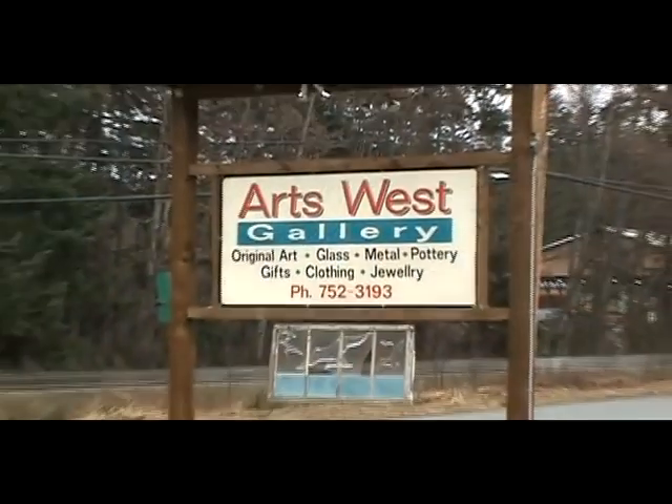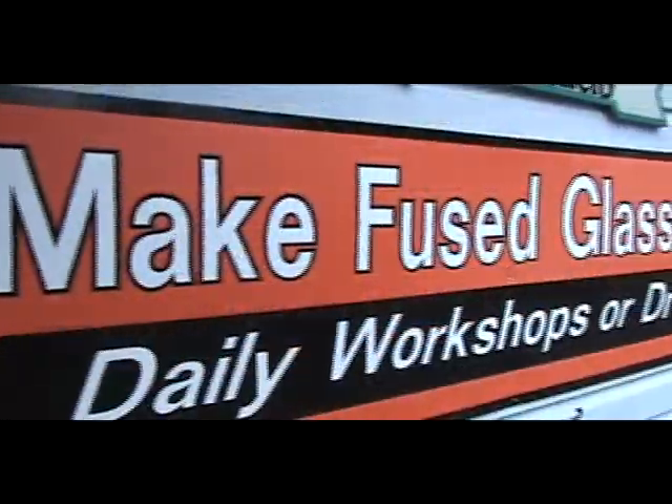Hey there, it's Christine and Jay. We're at Columbia Field Reporters. We're back on Vancouver Island with Oceanside Tourism, just outside the Parksville and Qualicum Beach area. We're at the Arts West Gallery and we're about to go inside and have a fused glass workshop, so follow us.